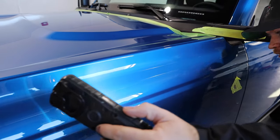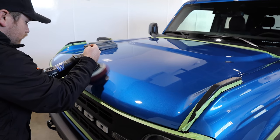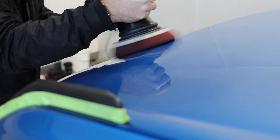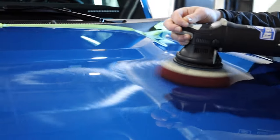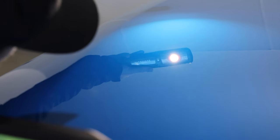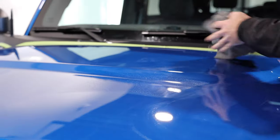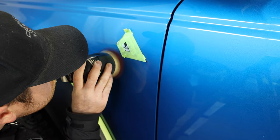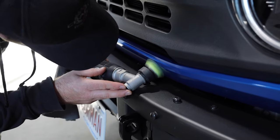A quick check with the light makes sure the paint is ready for polishing, which is the next step — a painstaking process and quite honestly the majority of the work aside from actually applying the coating. It's important to note that while this is a ton of steps, this was only a stage one paint correction. If you brought in a vehicle that needed more advanced work, they have more involved processes to get your vehicle back to its natural luster before applying the ceramic coating.